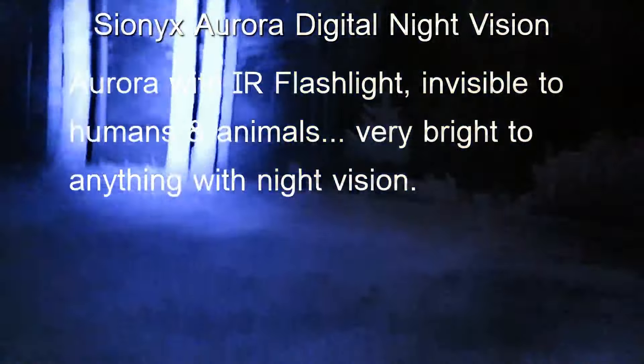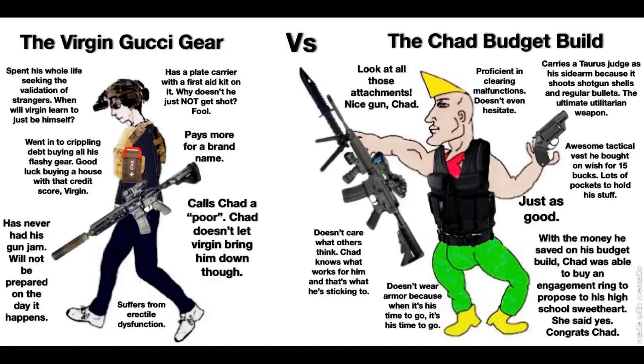The most important thing to know about the Aurora is that it needs more ambient light to function than analog tubes. That's because the Psyonix Aurora's sensor is just not as sensitive as modern intensifier tubes. The Aurora looks good when filming in open country under a good moon or near a city with ambient light, but its performance falls off a steep cliff when the moon isn't very bright or there aren't any city lights. Analog night vision absolutely destroys the Aurora in truly dark nighttime conditions.